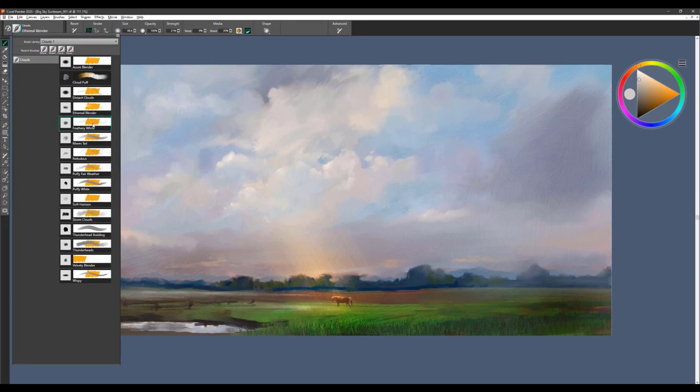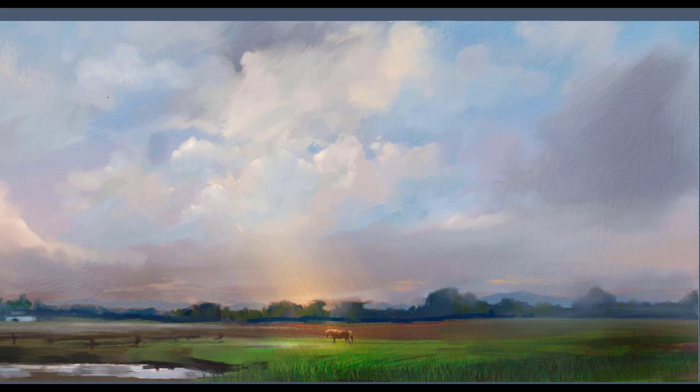The next brush is called Feathery White, and I love this brush just for creating very, very soft cloud formations. With reset up, I can paint — though I've gotten pretty white with those clouds, so I might want to tone that down a little bit. When I take the reset down to zero percent, I can do some very soft blending. The blending is nice because you can work it into the area of the painting where you want to establish some clouds. I tend to keep everything a little softer on the edges and a little more detail toward the center of interest.